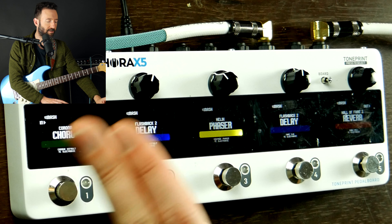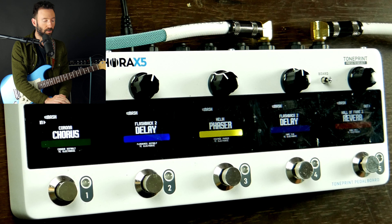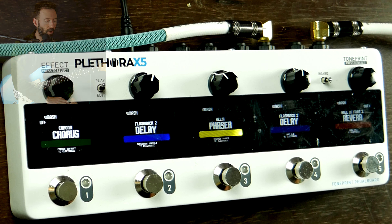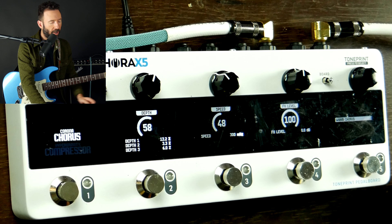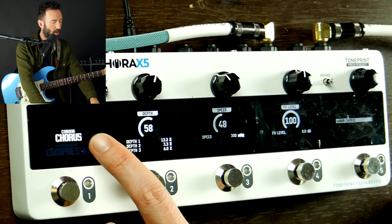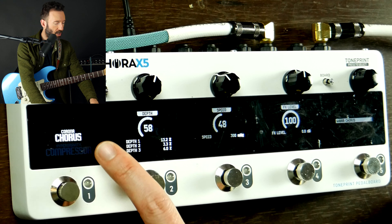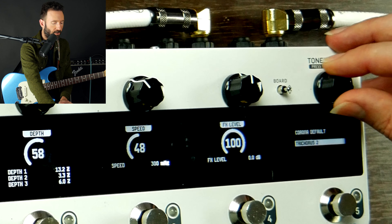This is the way I've set my chorus. I've got two delays, a phaser, and a reverb — that basically covers me. But now let's say I want to edit it. I go from play to edit. It's showing me that I'm editing some sort of chorus. I chose a chorus, and so these are my different kinds of choruses.